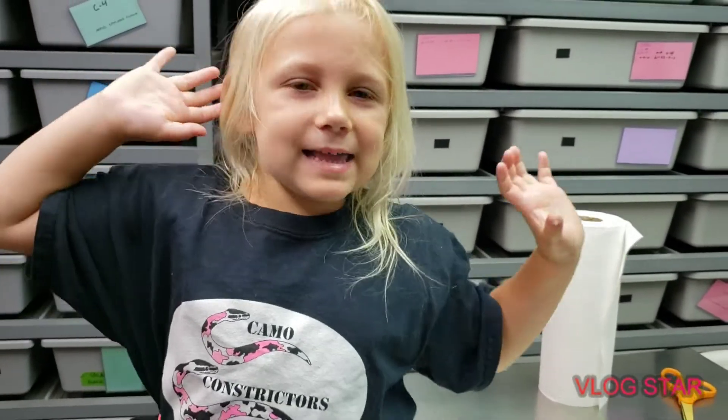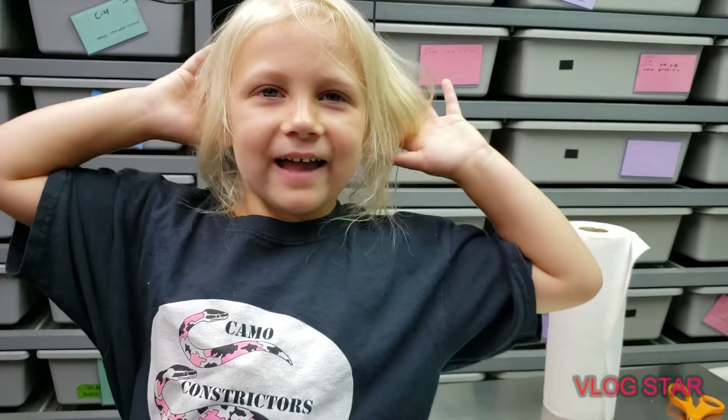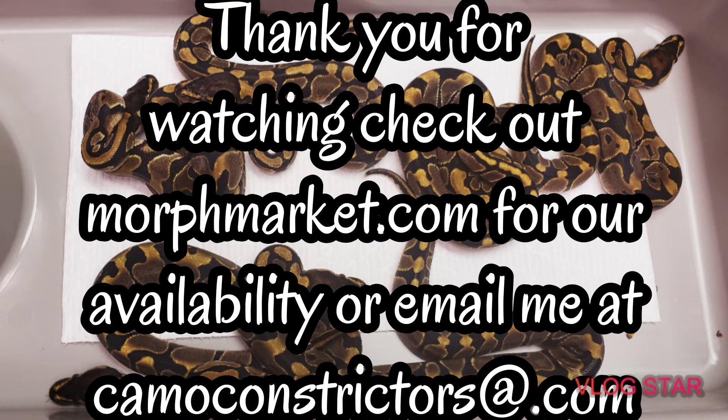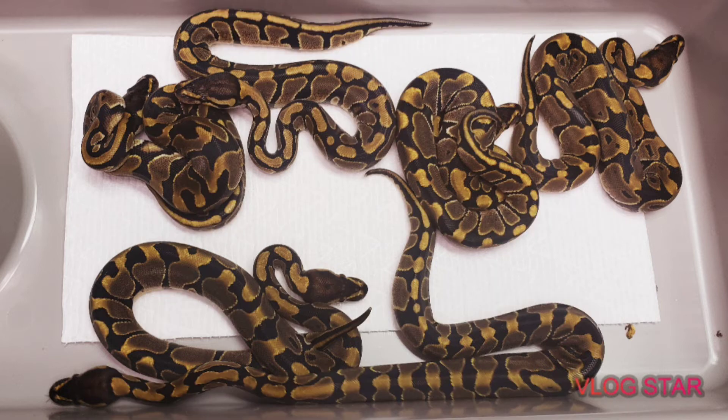I'm sweating. I'm gonna wrap this up cause it is pretty warm in here. Thank you everybody for watching — don't forget to like, share, and subscribe. Don't forget me! What do you say? Bye guys! Thank you for watching, have a nice day, I hope you have fun. Bye!